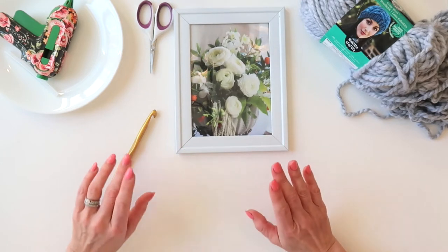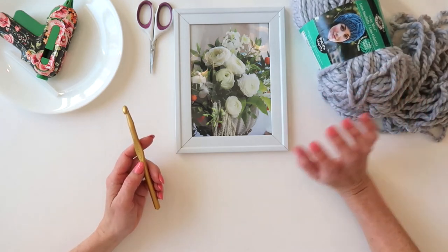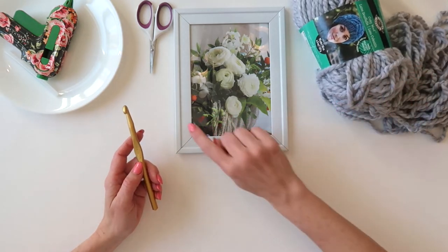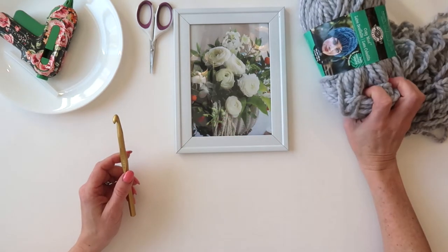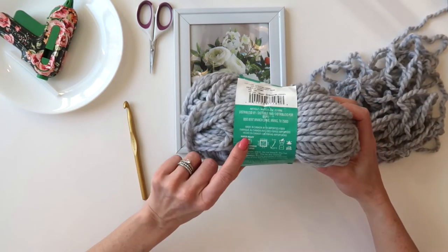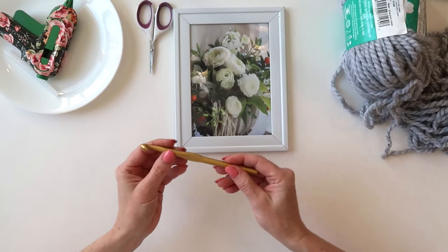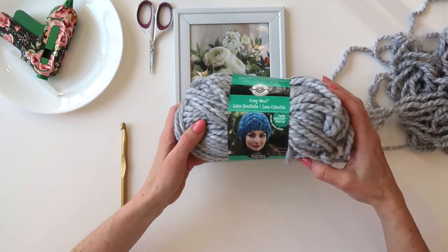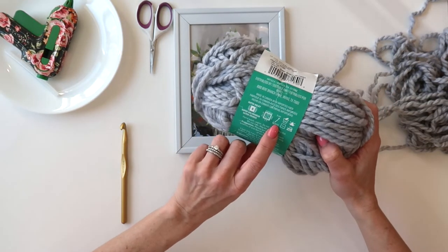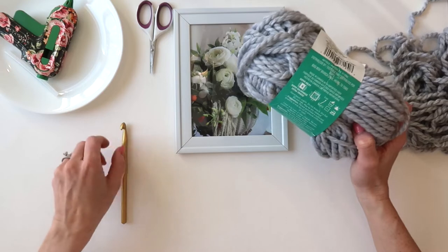Same with the yarn and the crochet hook — depending on the size yarn you use, you can really get a different look from this project. You could use a medium weight yarn and have a nice cute little skinny chain, or you can use a bulky yarn like me to get a thicker chain. I am using a size six super bulky and a size N hook, which is nine millimeters. You'll just want to choose whatever yarn you have or whatever looks pretty, then check what hook size you need. Mine says M but I don't have one so I'm using an N.